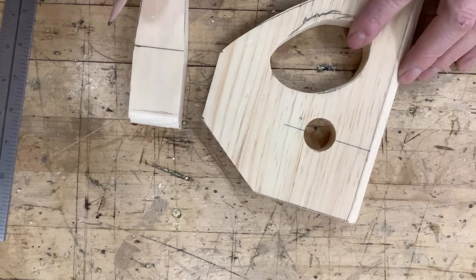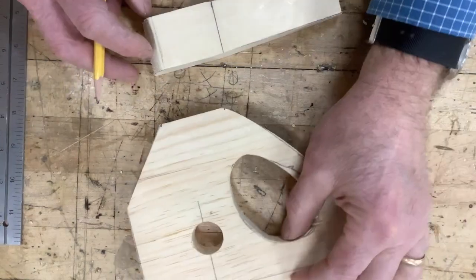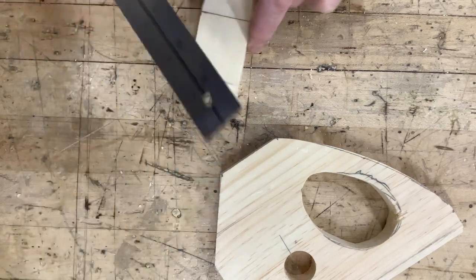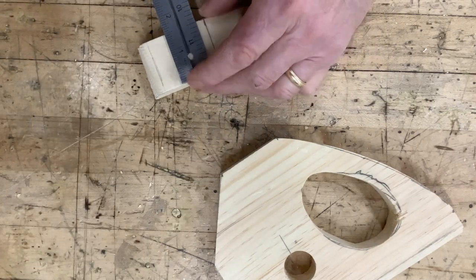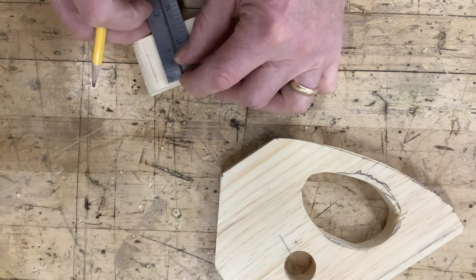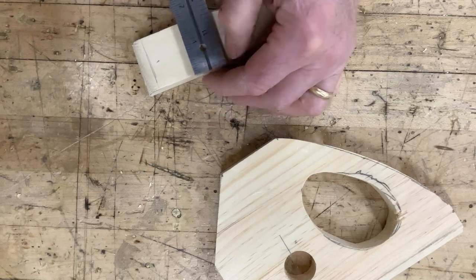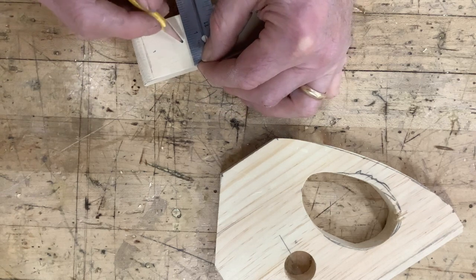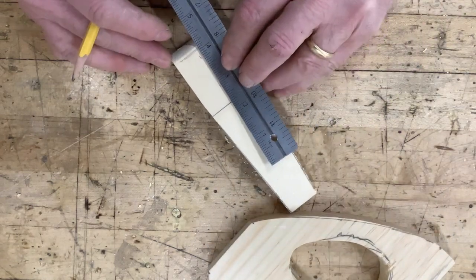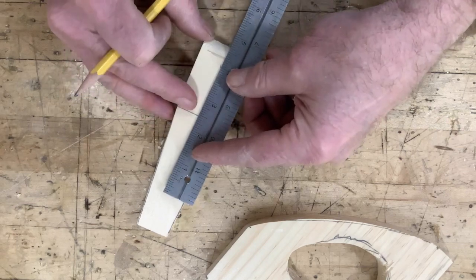After we've tapered the sides we need to lay out where we're going to drill the holes for the dowel rods. To do that we're going to draw a line down the middle of the top of our base. We measure this so you can see that it's an inch and a half wide, so the middle is three-quarters. I'll make a mark right there at three-quarters and come down a little bit, make a mark down here at three-quarters. If I connect those two marks that will give us a line right down the middle.